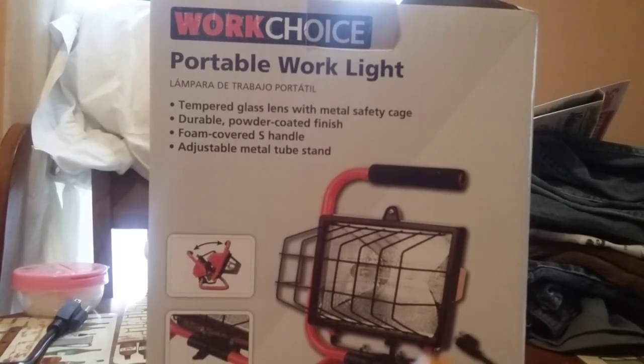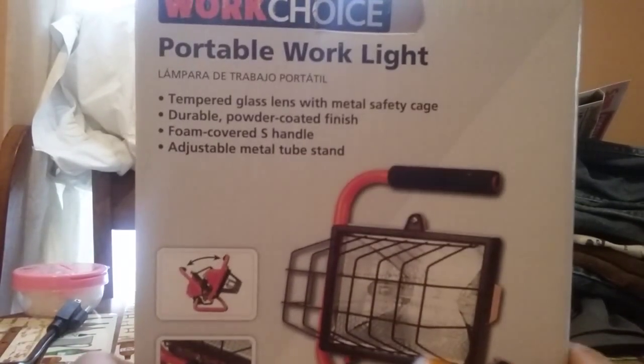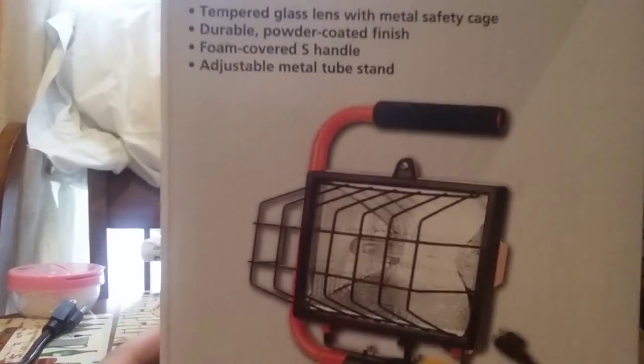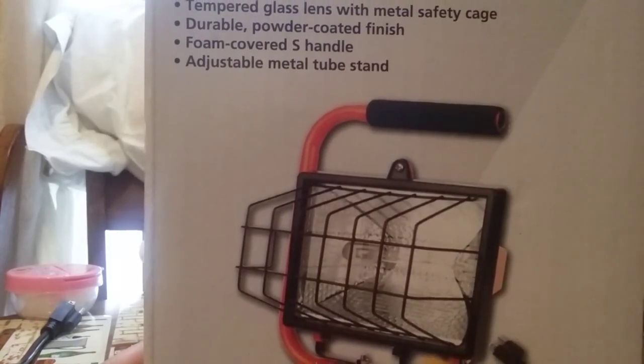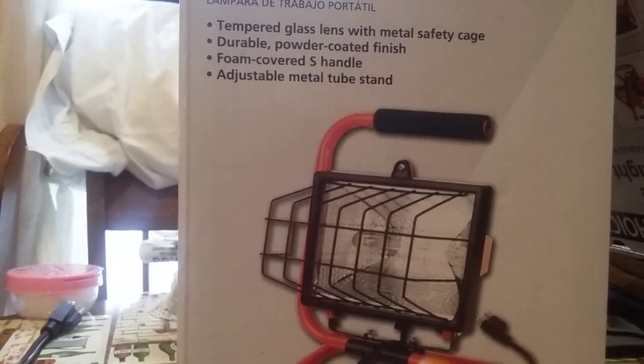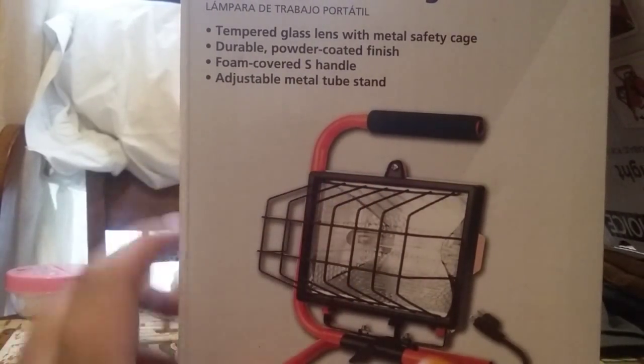Hey guys, Moonbunstuff, and we're doing a review on this WorkChoice Portable WorkLite Halogen. It features a tempered glass lens, safety cage, powder-coated finish, and a foam-covered S-Handle. You can see it right there. It also has an adjustable metal tube stand.